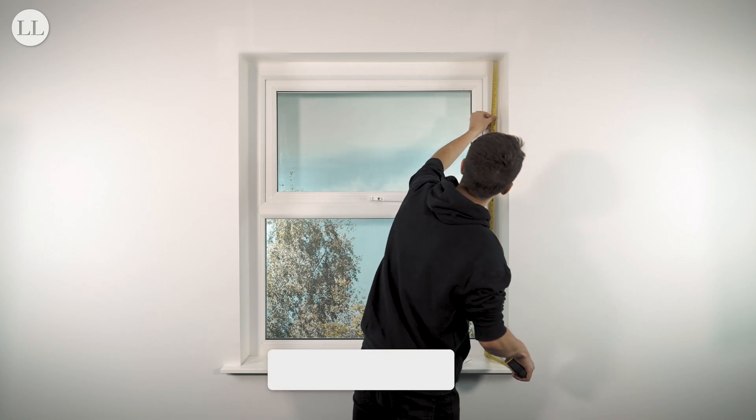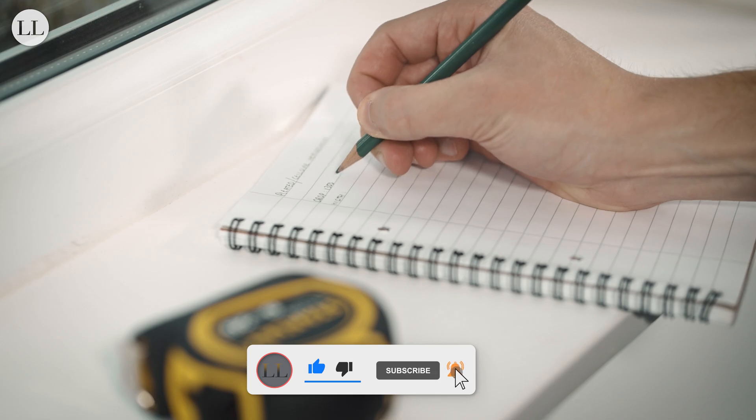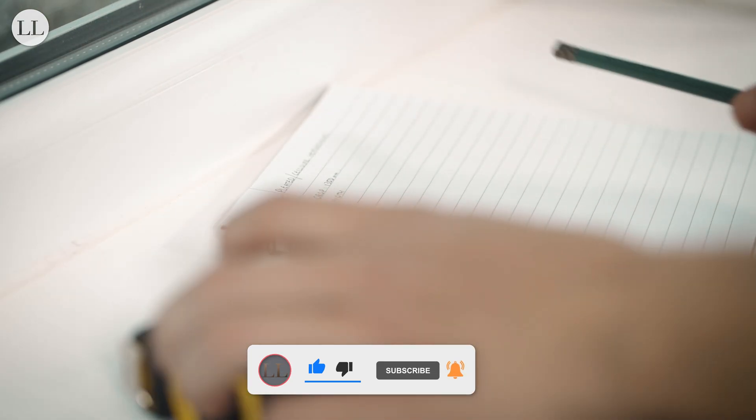And note down the smallest measurement of the three. That's how to measure for a three-hank pleated or cellular blind. Thanks for watching, and remember to like and subscribe for more on How To Blinds.